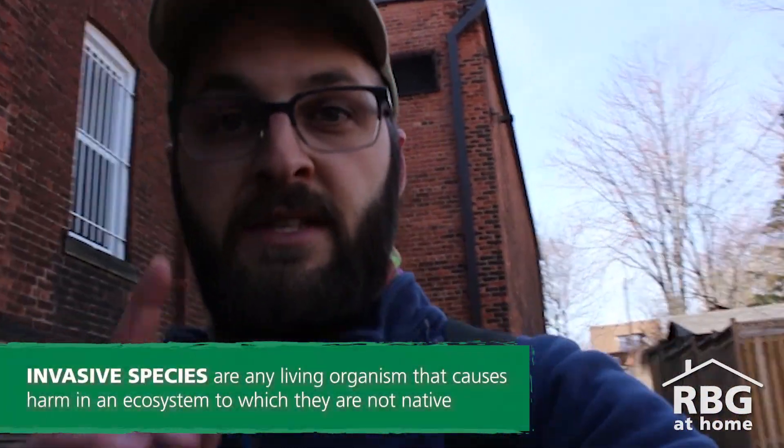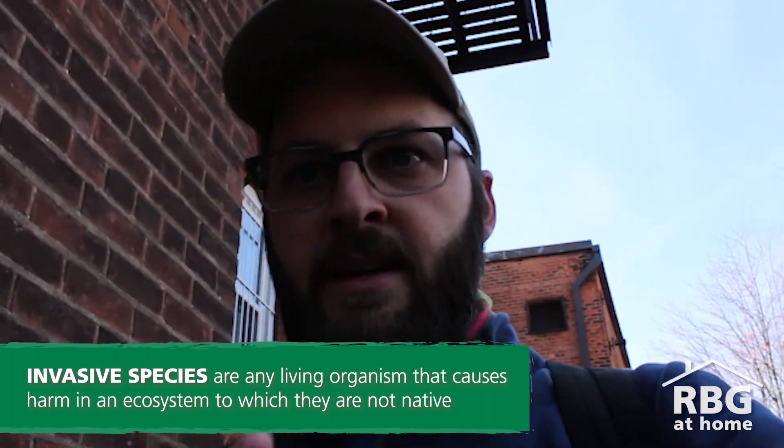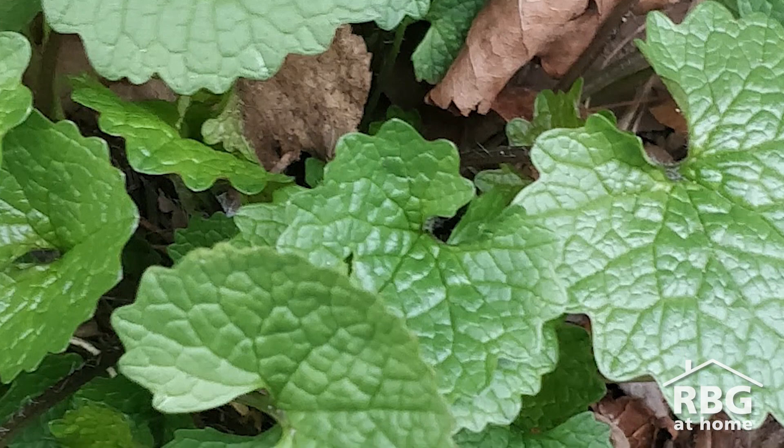I've got something here that is an invasive species that I want you to keep your eyes out for, because in springtime it's emerging, it's here, it's really easy to identify — and now is the time to identify it: garlic mustard.